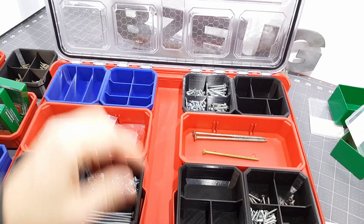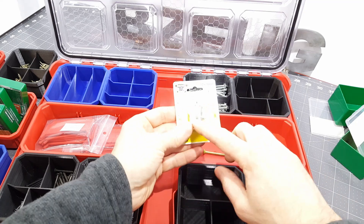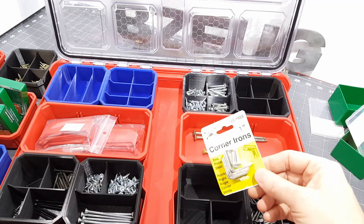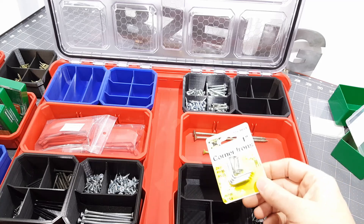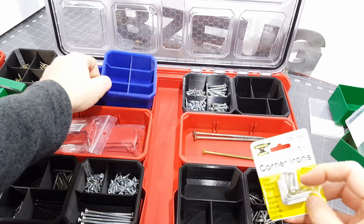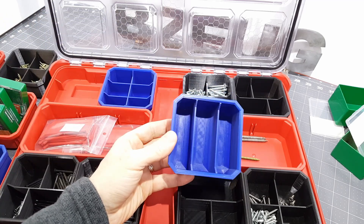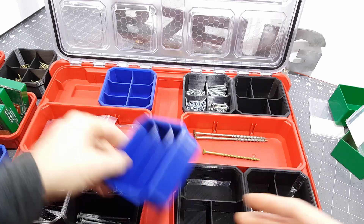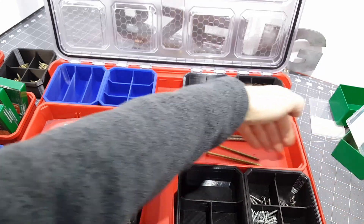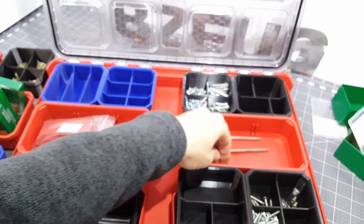I had a lot of low-quantity stuff — you get these packages and you just want to use the L brackets, and you don't really use the screws because they're kind of soft and junky, but you feel bad throwing them away. So I made this to start throwing these little real low-quantity odds and ends items in. And then I made this one for the longer items.